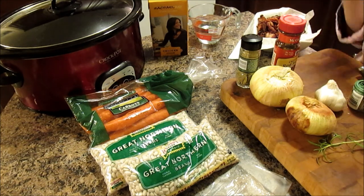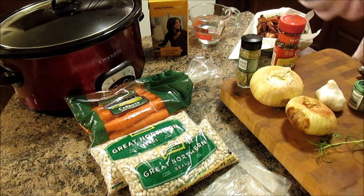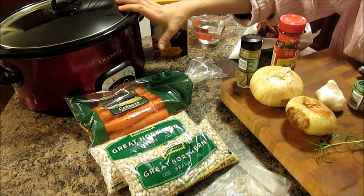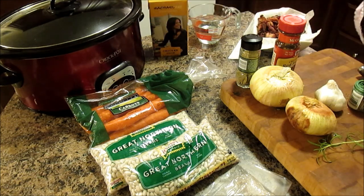I'm making this the night before — we're kind of rewinding here. It's going to cook all night. You're going to cook it on low for 10 to 12 hours, or you can cook it on high for six to eight hours. I'm going to cook it on low all night. So let's get started.